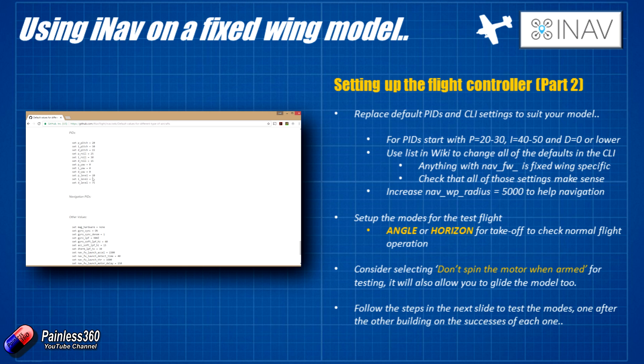For the first flight, you probably don't want to be as high as P values of 20 to 30 and I values of 40 to 50 — you probably want to be about half that, so maybe P of 10 to 15 and I of 20 to 25. The reason is you can easily increase them if the flight isn't as you want, but if they're too high they can induce oscillation in the craft. Starting a little lower, then bumping them up piece by piece until the plane feels nice and crisp, is the better approach.